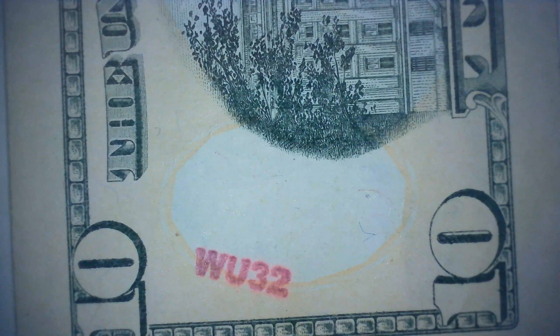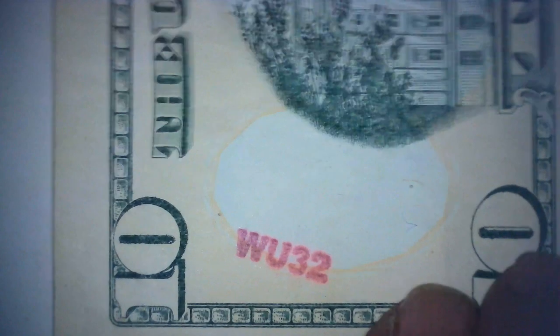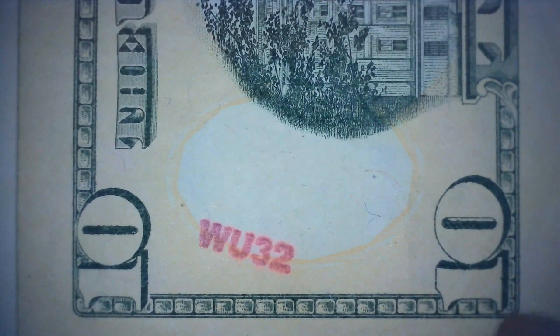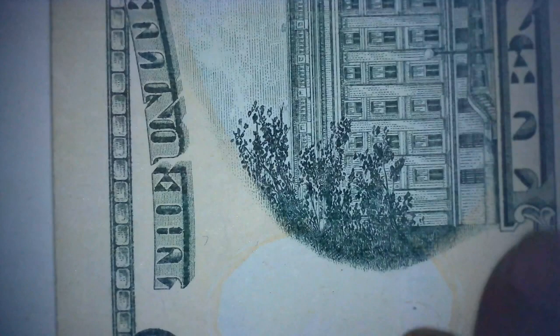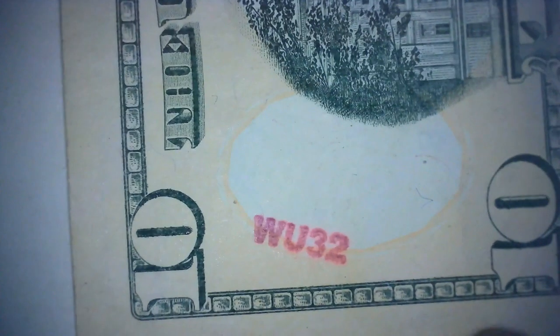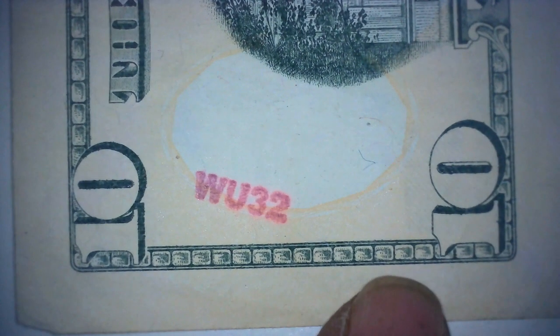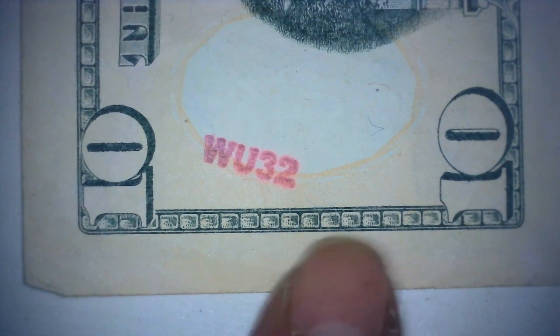W32 — why don't we give it a try? Let's see if we can solve this one on our own. Maybe your friends can too. As I said, it's just a regular ten except for this stamp here. I've been doing some research but haven't come up with a whole lot yet.